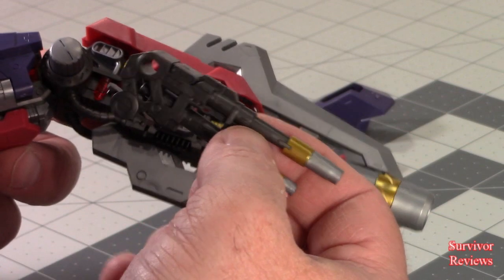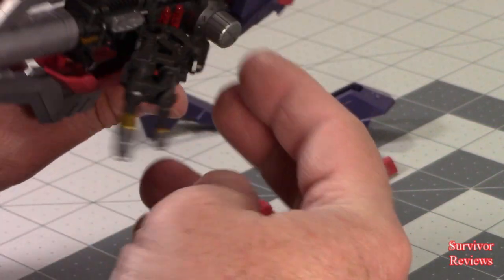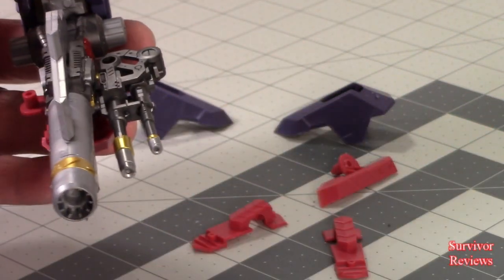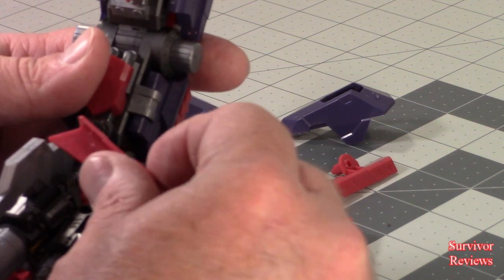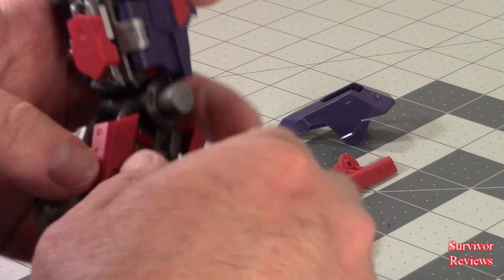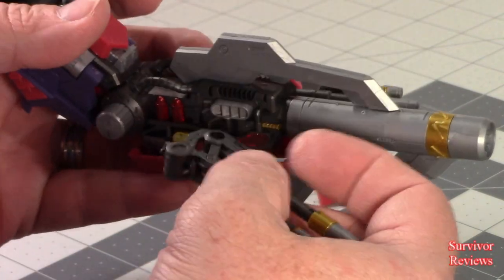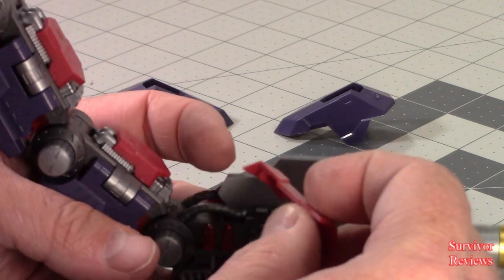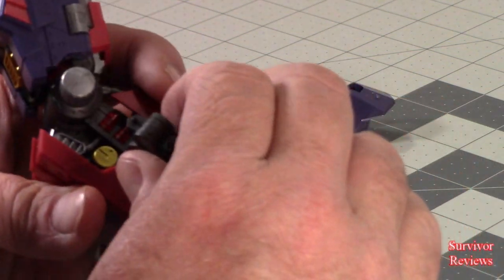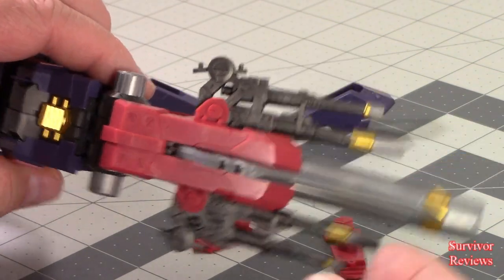Next we also need one of the guns we just made. We bring it in — it will hook over this weapon port here. Then we take this piece and attach it through here until it lines up and squeeze it together. Once more, take piece C29, line up properly, and put it together. Now we have guns that look like this.